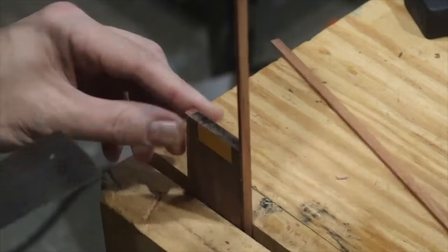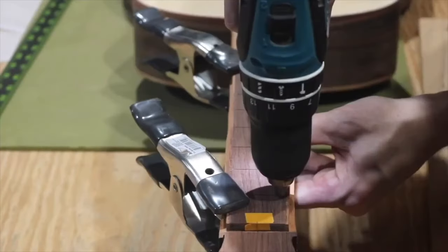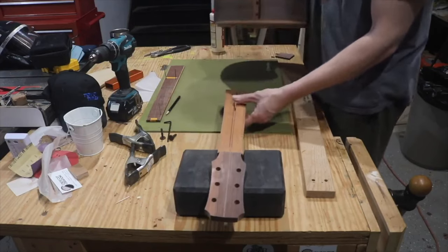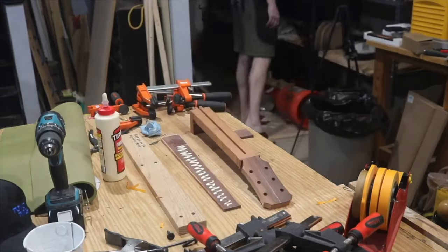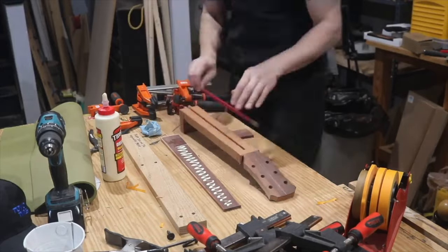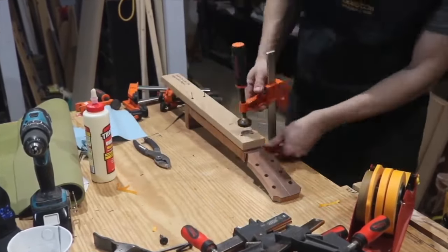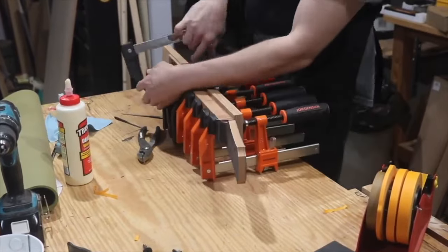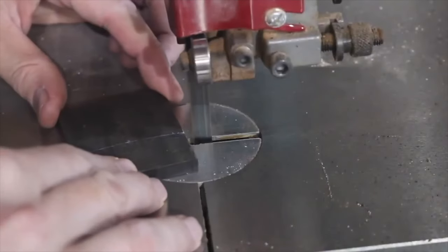I used a flush-cut saw to carefully cut off the edge of the binding at the top of the fretboard. To attach the fretboard I drill three alignment holes and place small drill bits in them so the fretboard won't shift when I apply the glue. I almost forgot the truss rod — I had already put the glue on the fretboard before remembering and had to run and get it. I've almost forgotten it twice now and I'm just dreading the day I actually do.